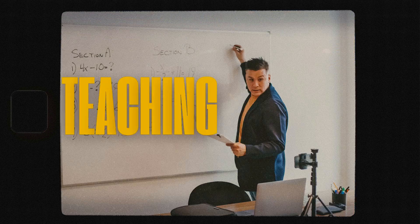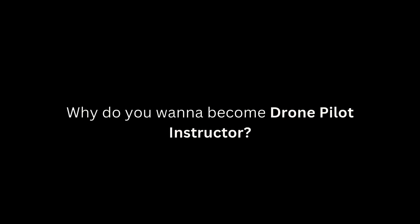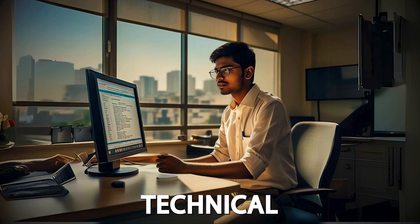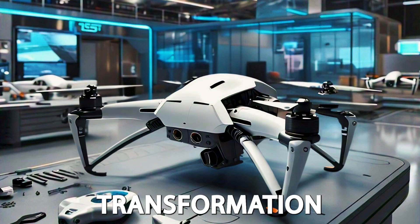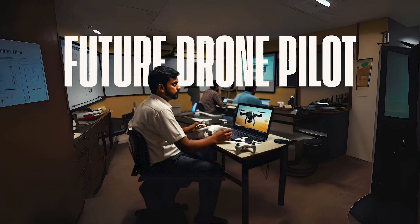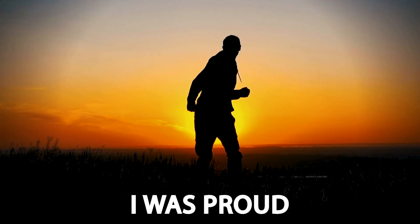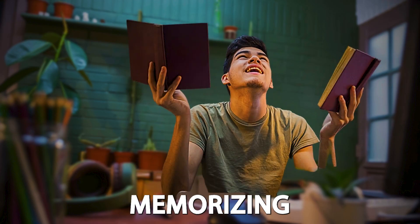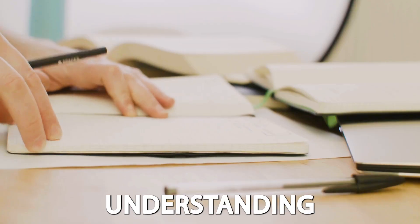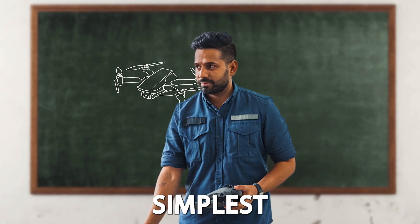At the end of the interview, the panelist asked me, 'Why do you want to become a drone pilot instructor?' I did not give a technical answer. Instead, I spoke from my heart. My answer was simple: 'I want to be a part of India's drone transformation by training future drone pilots to operate safely and professionally.' When I came out of the room, I was proud of myself. Clearing this VIVA isn't just about memorizing things — it's about understanding the 'why' behind every concept and communicating complex topics in the simplest way possible.